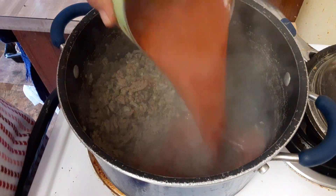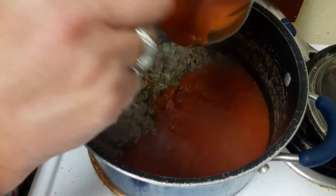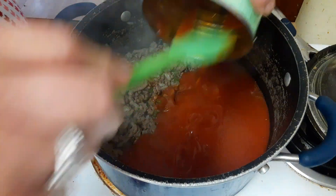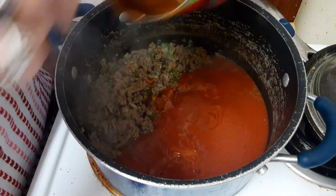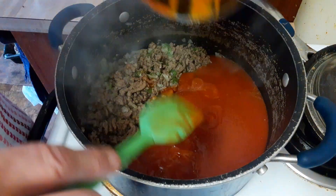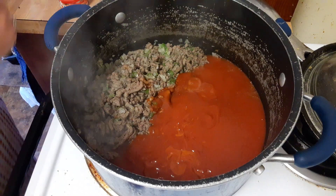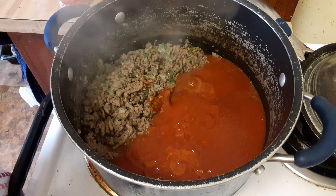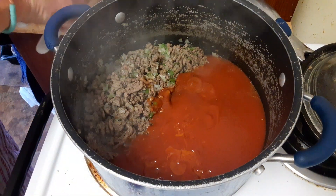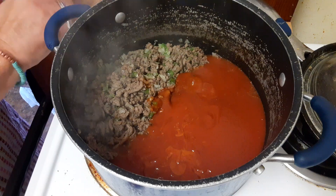I'm going to add this tomato sauce — I got this can on sale on the discount rack because it was dented. I always look for dented items and reduced-price deals. Now I'm going to use the whole can of tomato paste in here.